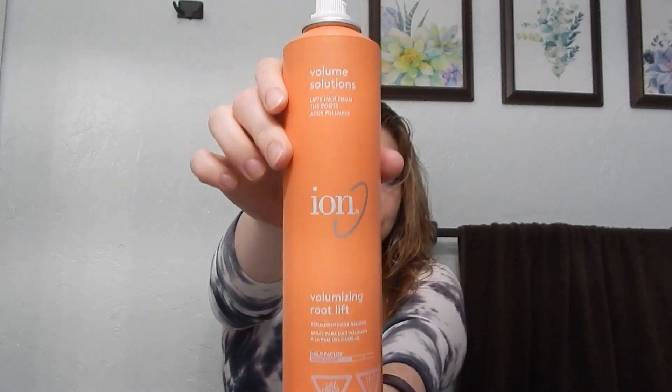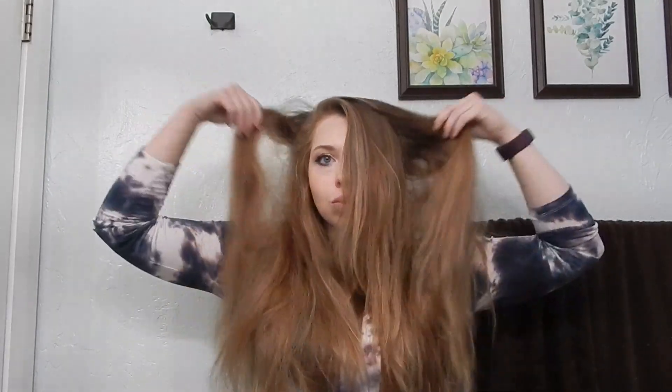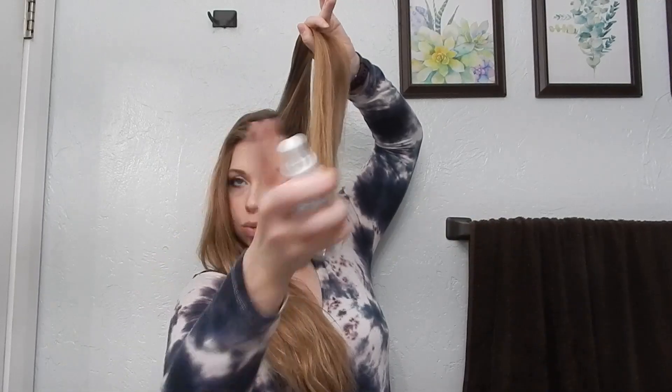For this tutorial I'm using ion volumizing root lift to add a little bit of volume to my roots for my extremely long thick hair. I get the root lift as close to my scalp as possible and then I use my fingers to pull it up and let it air dry. I air dry it to the opposite side of my part so I can just flip it over and get that extra volume without any added heat.